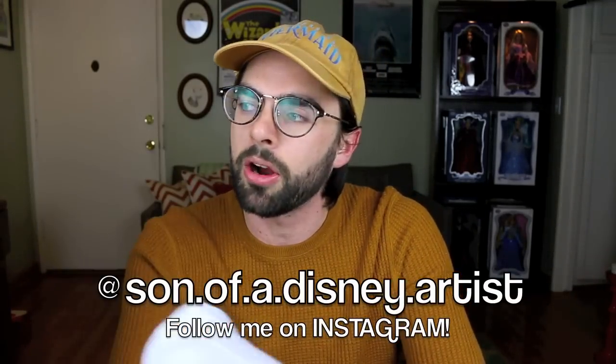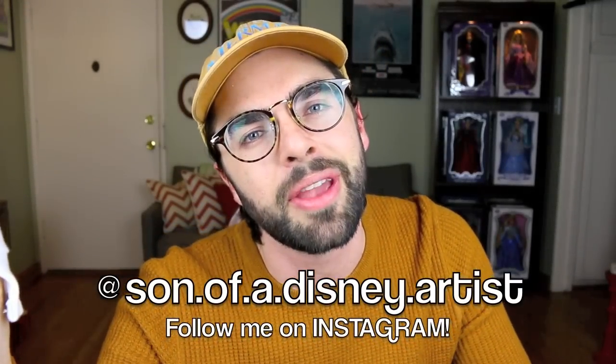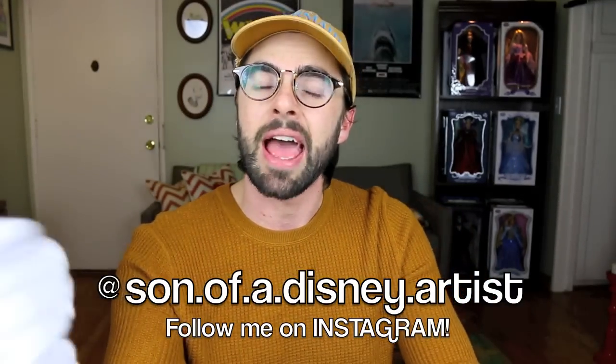Now before I start talking more about Ursula, I just wanted to welcome you to my channel if you're new here. If you have the same interests as I do — like limited edition Disney items, toy unboxings, blind bags — then please go ahead and hit that subscribe button and then hit that little bell icon so you are notified every single time I upload a brand new video.